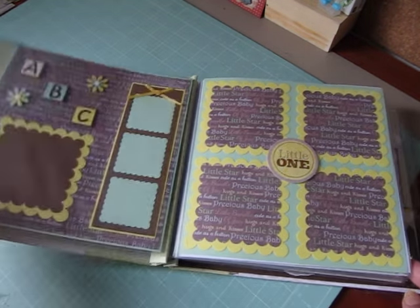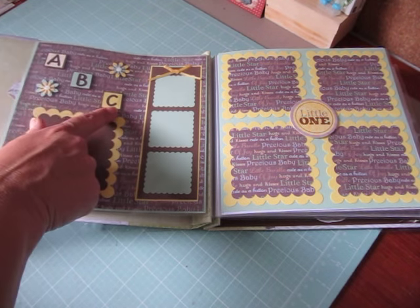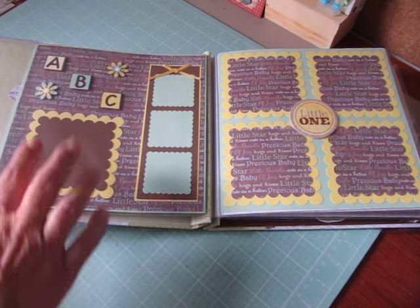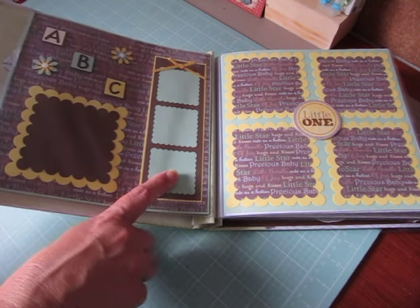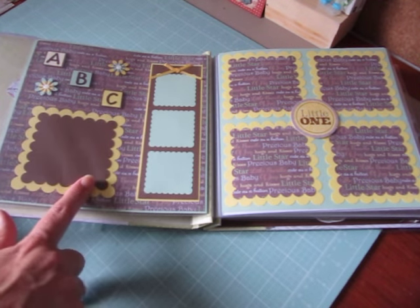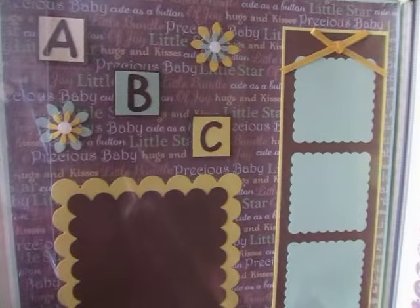And then these are the next two pages. She made the ABC embellishments here and the flowers. She cut a lot of these photos out with her Spellbinders dies, even these little tiny ones. She made like a strip here with three of them. And she even ran a lot of things through her embossing folders, but I'll show you closer up.